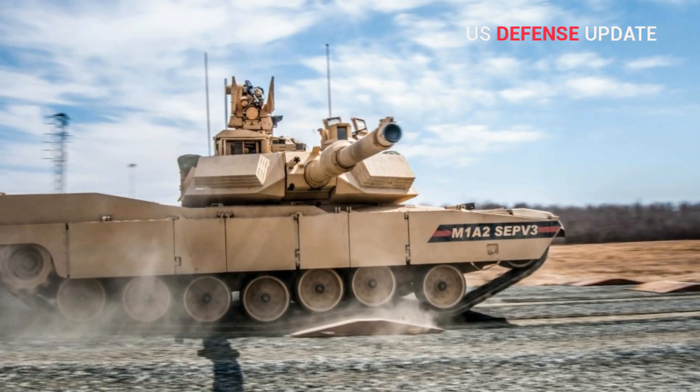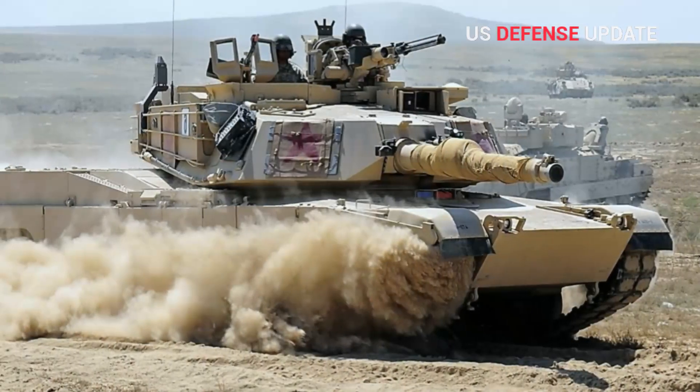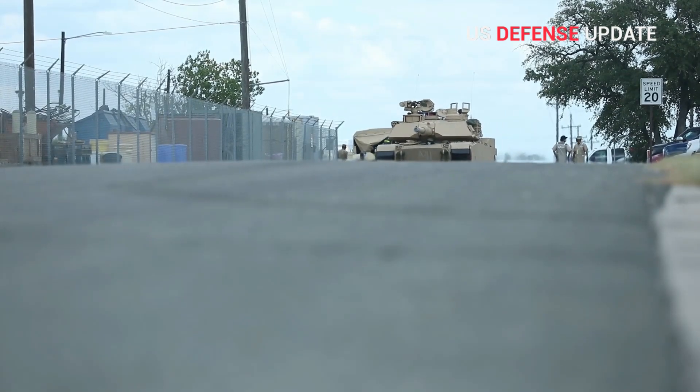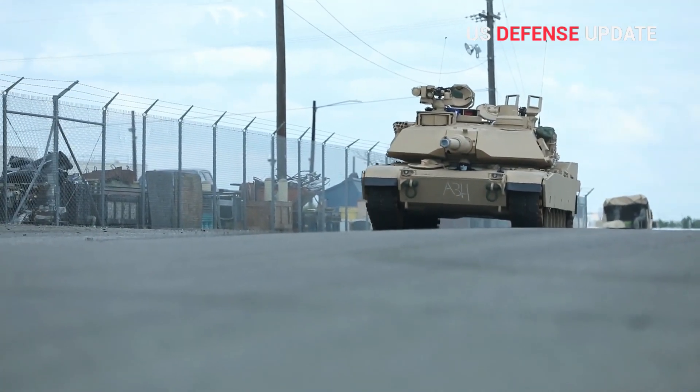A picture has popped up online showing the latest variant of the Army's M1 Abrams tank with what appears to be a new armor package on its turret. The U.S. Army is already in the process of adding the Trophy Active Protection System to the vehicles, which will help guard against anti-tank guided missiles and infantry anti-tank rockets.